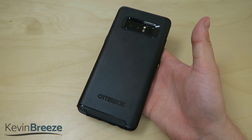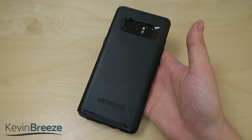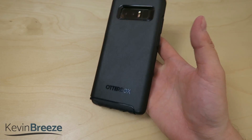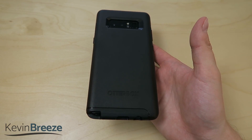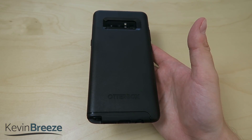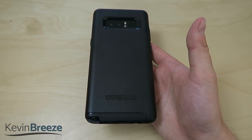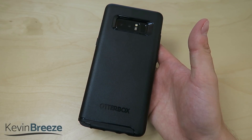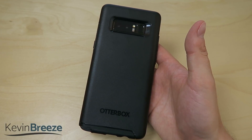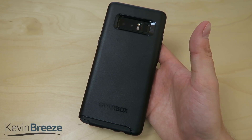All in all, I hope you enjoyed this video on the OtterBox Symmetry Series for the Galaxy Note 8. If you have any questions, leave them down in the comment section below. I'm very impressed with this case — I think it's a good case. It's not cheap, but OtterBox is one of the leaders in phone case design, so if you're really looking for the best, you shouldn't look much further. If you're interested in buying this, check out my link to Amazon in the video description. I hope you enjoyed this video, thanks for watching — give me a thumbs up and I'll see you in the next one.